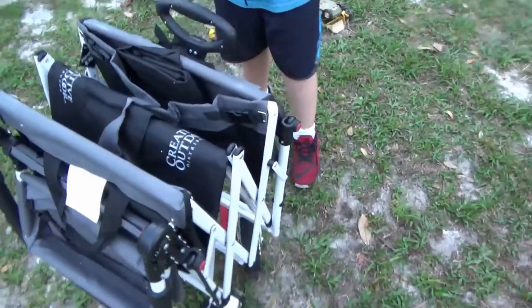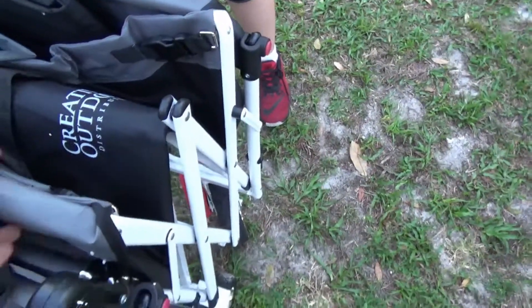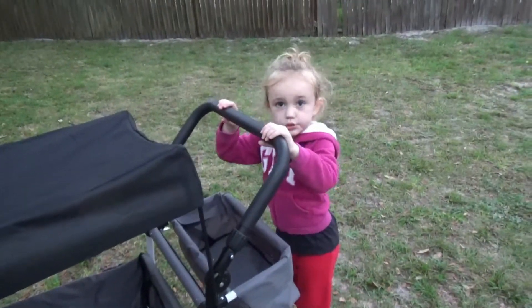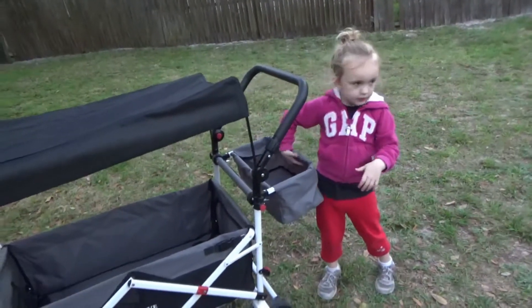We're going to try to hold on to the base right here and just kind of open it up. We'll see how it turns out. That's where you push — okay, that's the back.